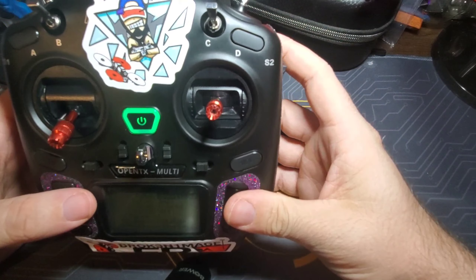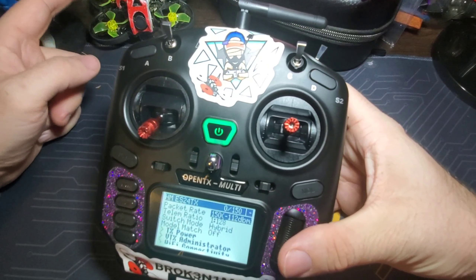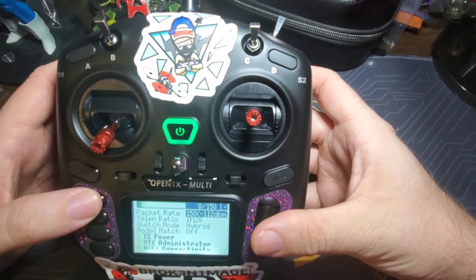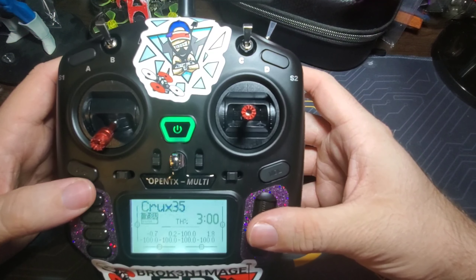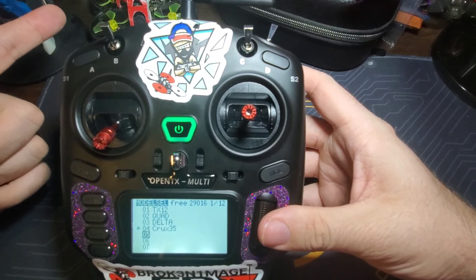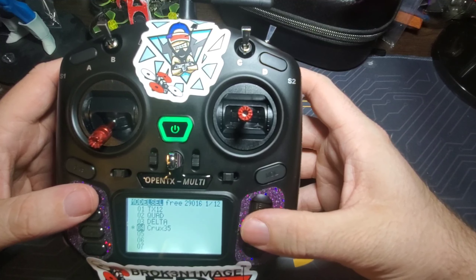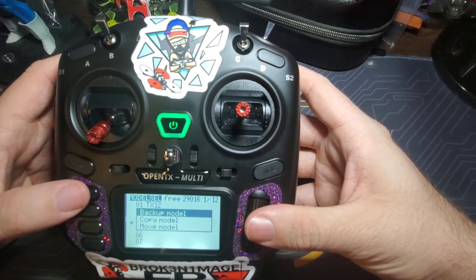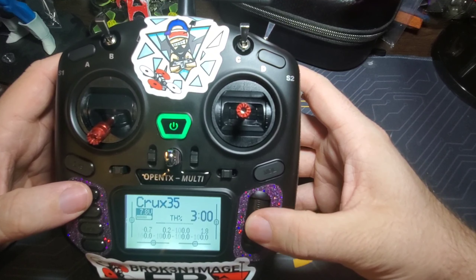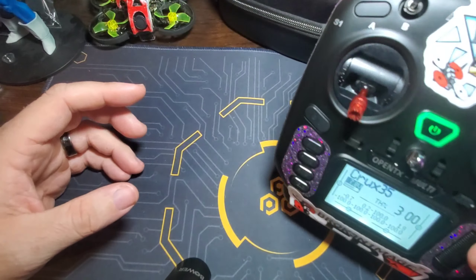For each drone you fly, you'd go into Models and create a separate model. For my Tiny Go I'll make a new model set to ExpressLRS and it'll talk to that quad when I select that model. Right now it's talking to my Crux 35 because that's the active model. That's the radio, guys — ExpressLRS 2.0, it's a great protocol and I'm excited about it.